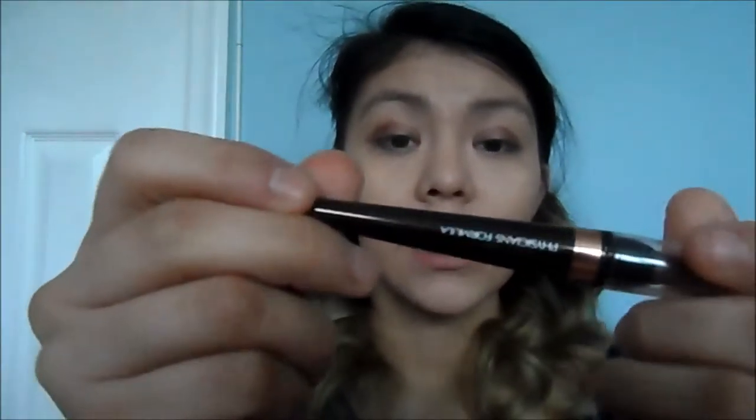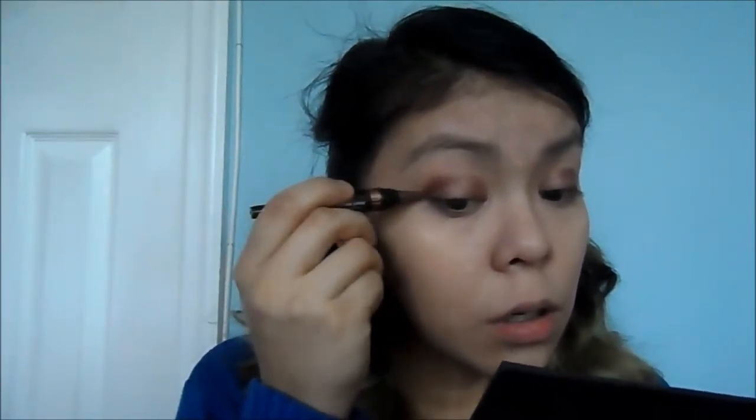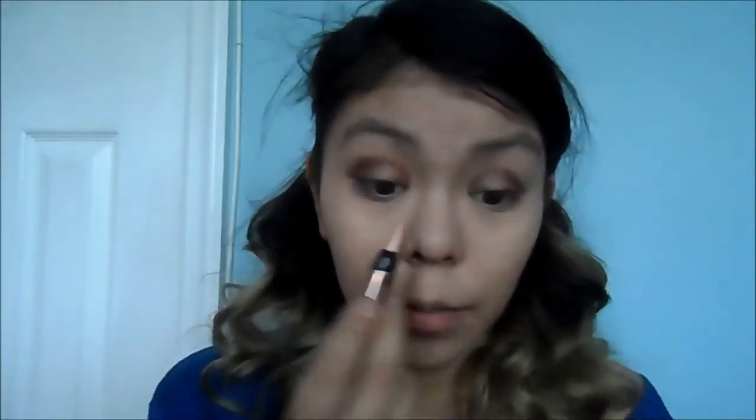It looks like harsh lines, but I'm going to blend it out in a second when I put all the eyeshadow on. Now I'm putting this dark brown on the crease, just drawing that on where the crease is supposed to go. Now I'm going to use this little light shimmery color and put that in the inner corner of my eye.